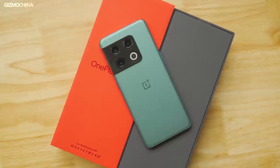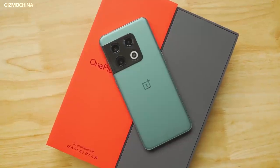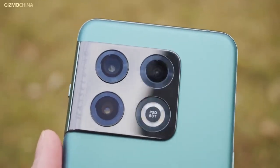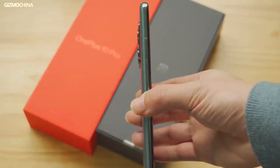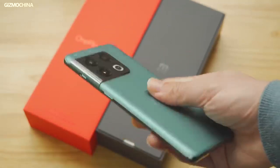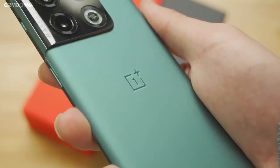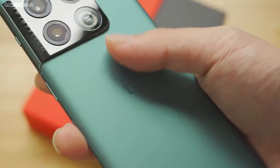Coming back to the phone — it seems to take design cues from the Samsung Galaxy S21 series. The ceramic camera housing melts with the frame like on the Samsung flagship. It also retains the signature logos and matte rear glass panel from the 9 Pro. Notably, the OnePlus 10 Pro is only available in two colors: black and green. The phone is 8.5mm thick, which makes it feel a bit bulky. Many brands are now thinking about slimming down their flagship devices, while OnePlus has decided to go the opposite way.